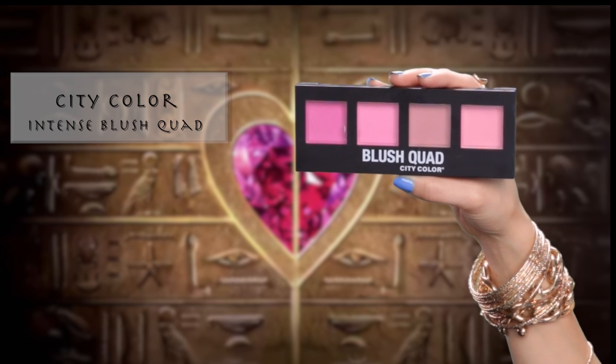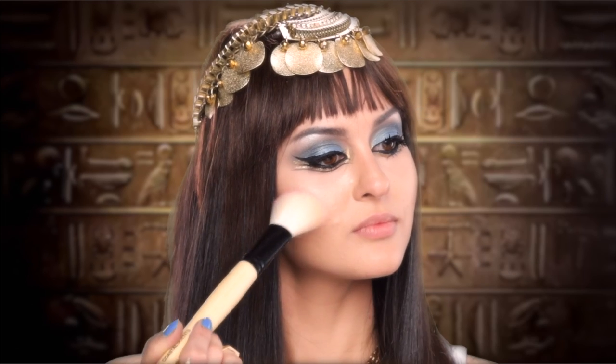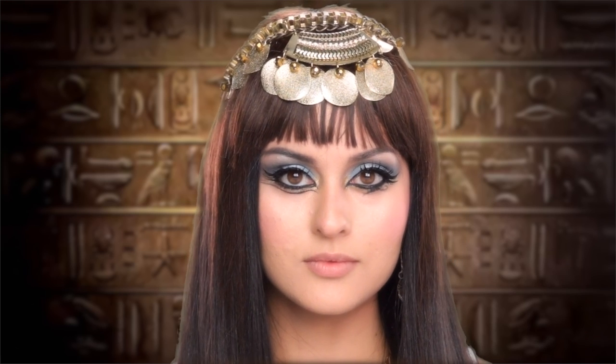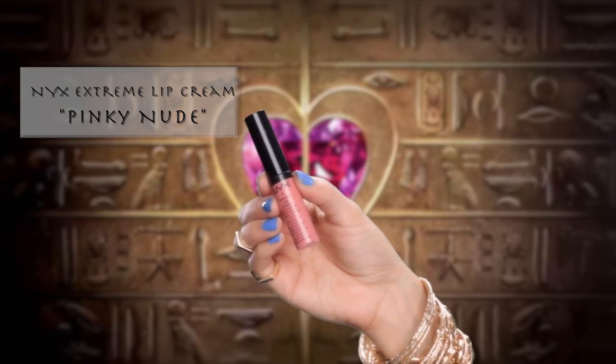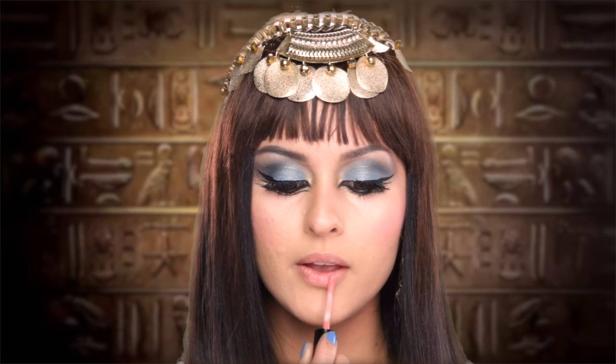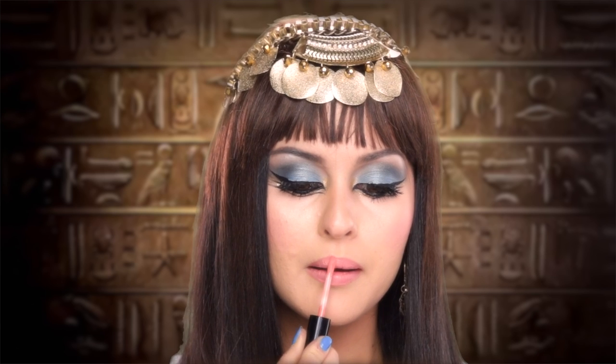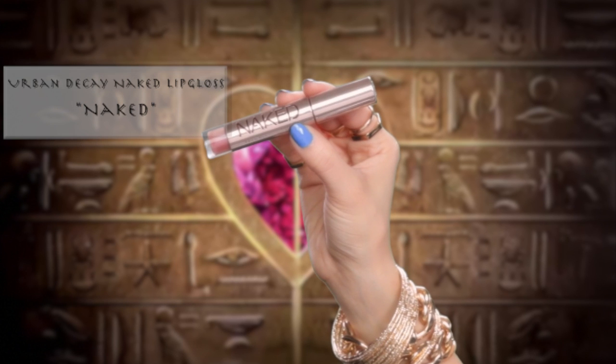Next, I'm taking my City Color Blush Quad and choosing the lightest pink color in the palette and applying it to my cheekbones. For the lips, I'm keeping it pretty neutral. I'm using the NYX Extreme Lip Cream in the color Pinky Nude and then topping this off with a bit of Urban Decay's Naked Lip Gloss in the color Naked.